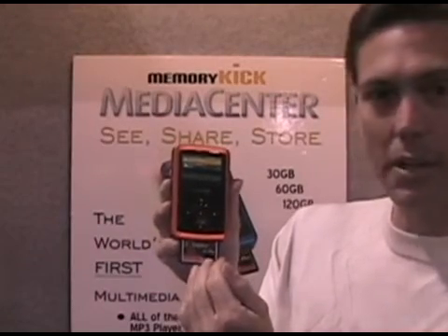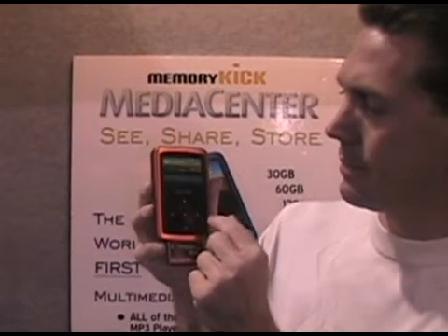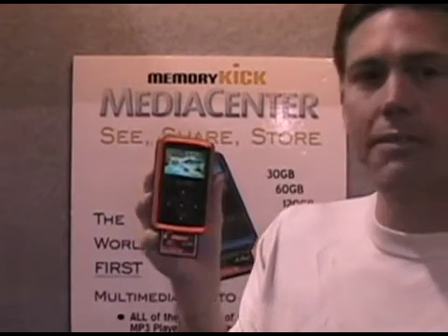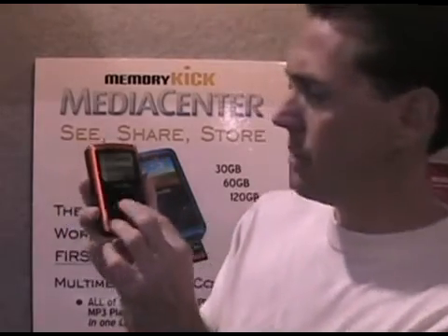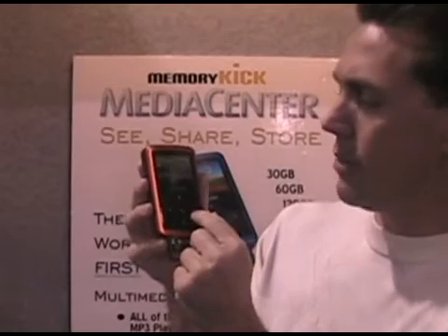You can see the CF card contents are in here and it's transferred the information — there's that photo that transferred. Now for professional photographers, this device is compatible with most camera manufacturers' RAW formats — all the Canons, Nikons, most of the Olympuses, almost all of them. It will show the RAW format, as you can see with this RAW picture right here.